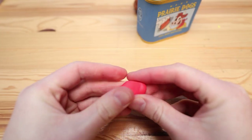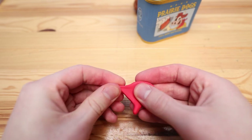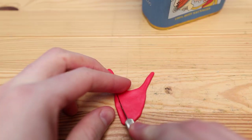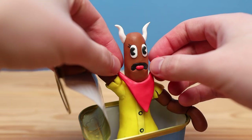Moving on to the bandana. Something odd I realized is that this boss is actually wearing two bandanas. At first I thought it was kind of just the bandana's ripples, but no, it's definitely two bandanas on top of each other. It's a weird fashion statement but I think I approve.